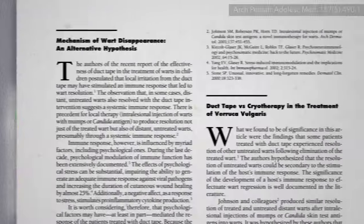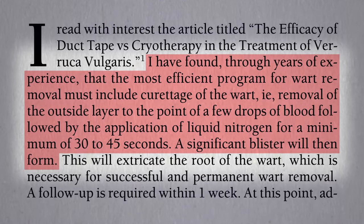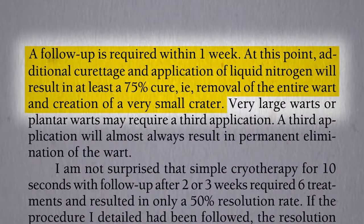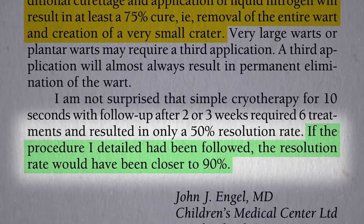What they should have done, wrote another doctor in response to the duct tape trial, is take a scalpel to it and then really blister it up. Then you go back a week later and try to cut and crater it out, and maybe go back a third time — bragging that they can get closer to a 90% cure rate. But at what cost?